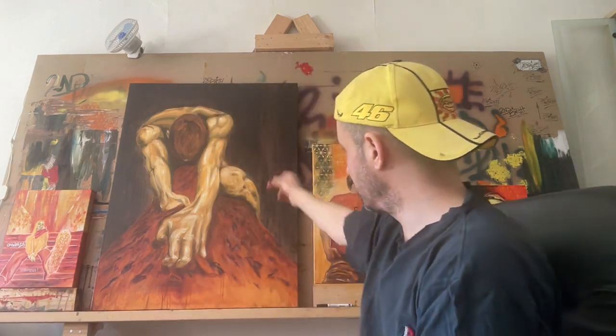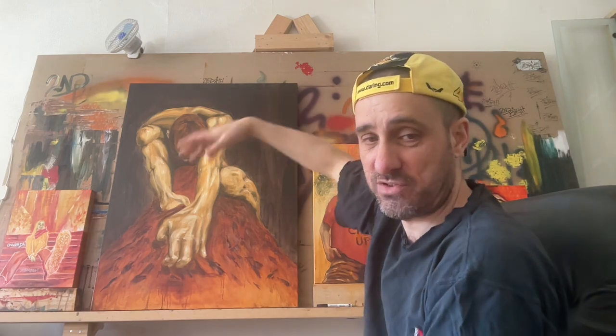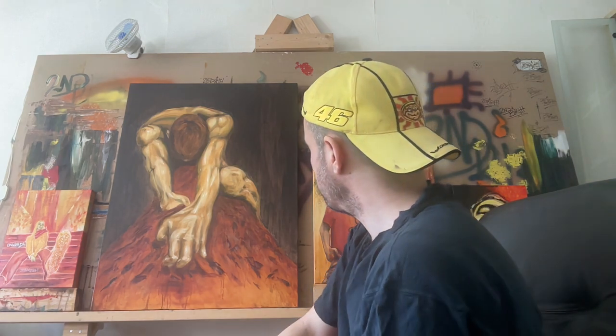I'm starting to get through my paint pretty quick now — I think it's Van Dyke Brown I was using on the back and I'm getting through that tube really quickly. Some other colours I'm starting to use quite a lot of. As I progress I'll start finding the colours I like more — a lot of these oranges and reds. Maybe I'll start getting more varieties of oranges and reds for a bit more variety within that, and some more transparent colours.